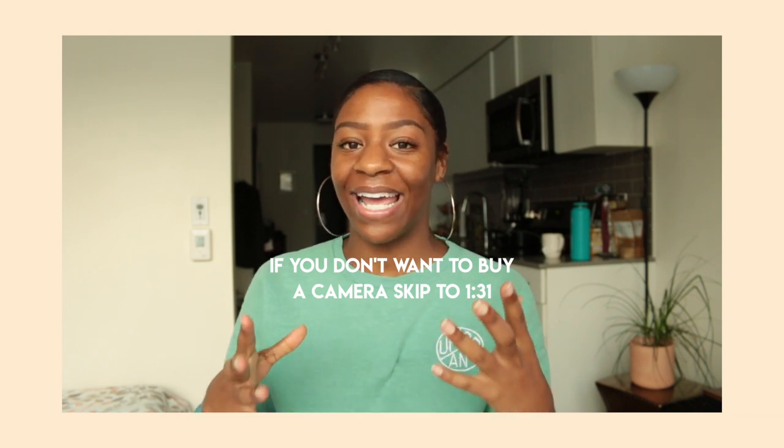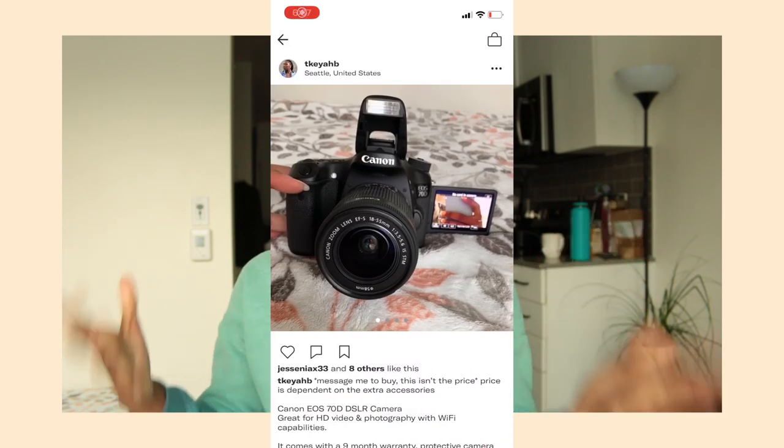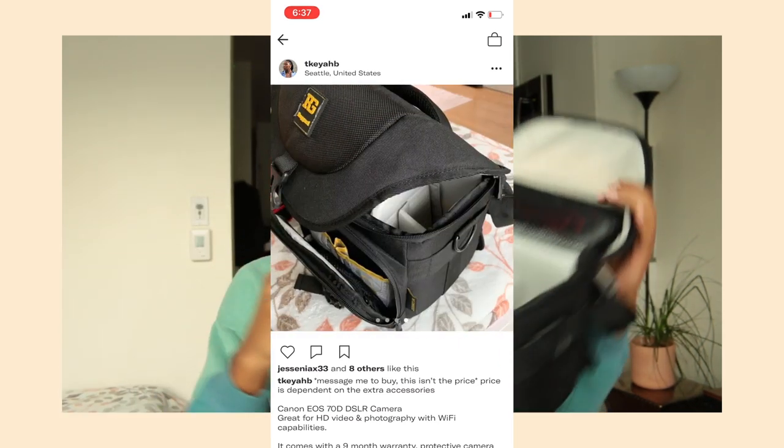I am selling my camera that I film these videos on — this body isn't practical for me anymore. I'm going to be traveling a lot coming up soon and this big body just can't come with me. I'm selling my Canon EOS 70D — it's in amazing condition. It comes with a camera carrying case and the 18 to 55 millimeter lens, not just the body. If you're interested, check my Depop in the description box or message me on Instagram, Twitter, or Facebook.